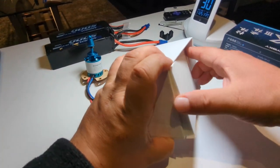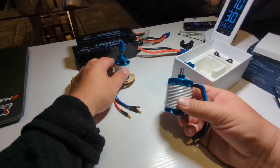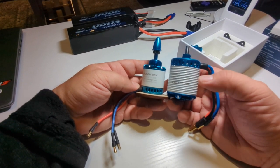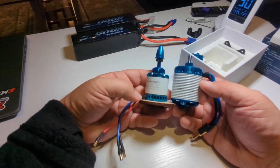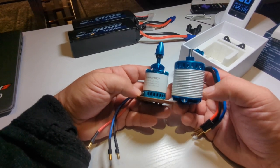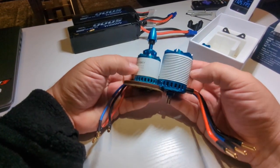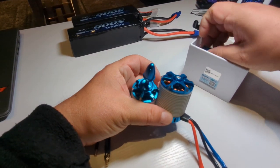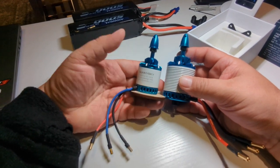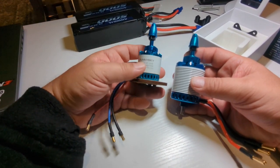This is a much better motor for this setup. You can see the major difference in size between the two motors. In eCalc this motor never shows overheating. It is heavier, but because I was moving my batteries all the way back I'll need to play with CG again. The original motor just didn't do it for me — unfortunately ReadyMade RC support insisted it was the right setup when I now know for a fact that it is not.